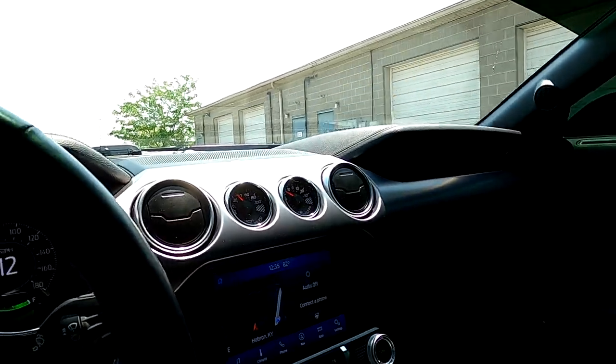So anyway, I'm back here at the shop. I just wanted to do a little quick video to show you guys this car — thing is really nice, I really like this thing.